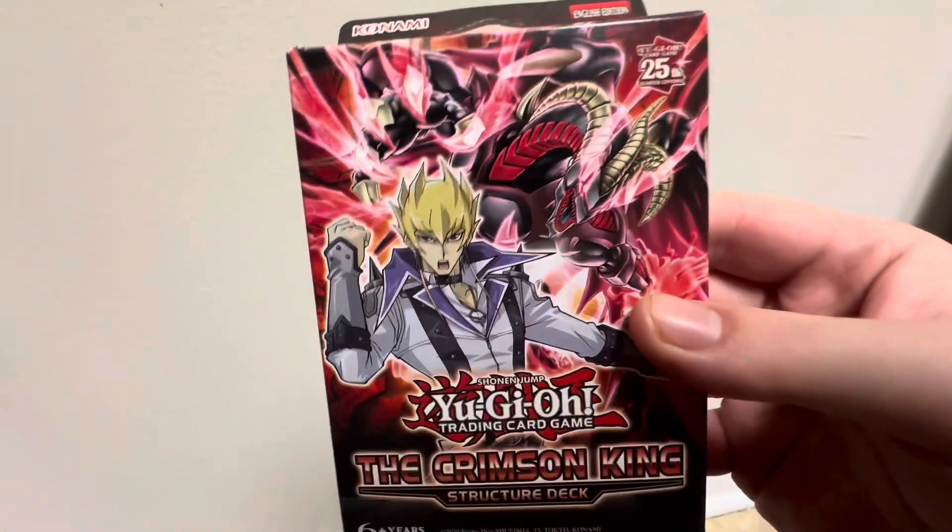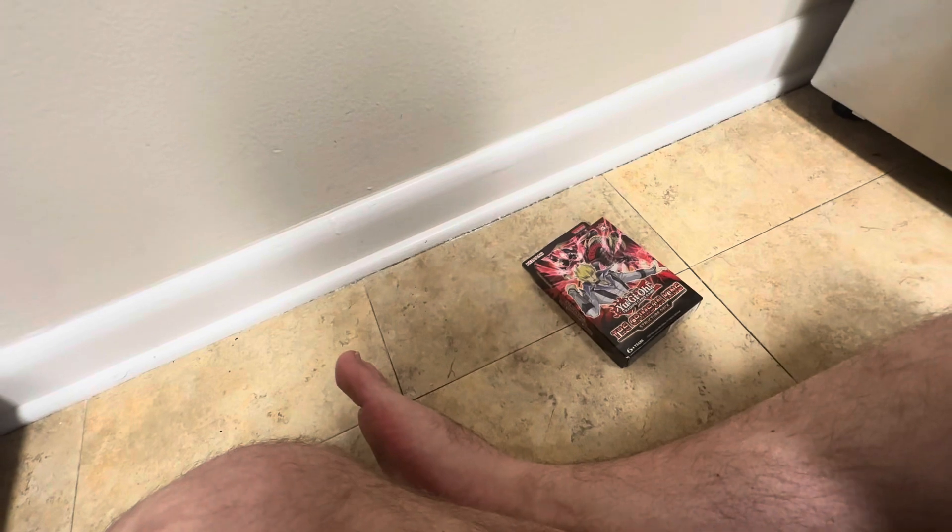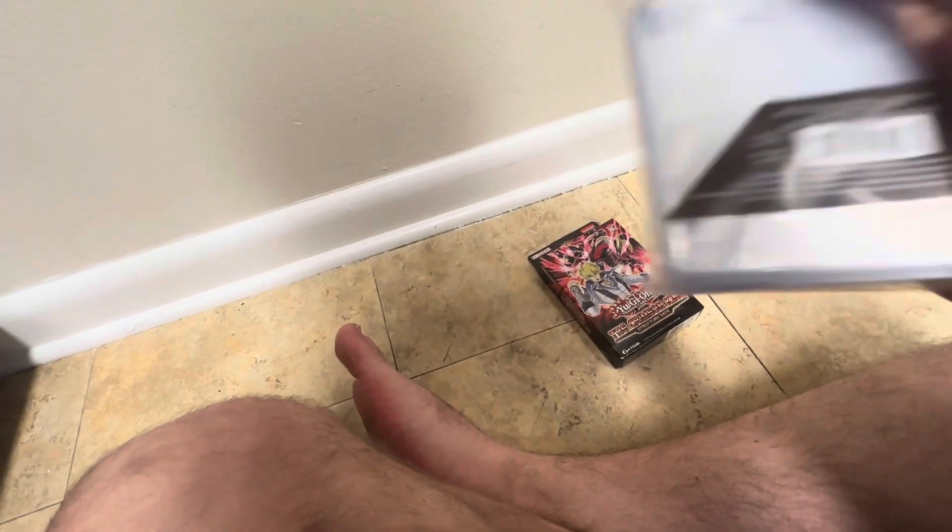Here's what it looks like in the box. It's a picture of Jack Atlas on the box, and it has a Red Archfiend on here. I do have sleeves — I got sleeves for the cards. 100 sleeves, we got that.